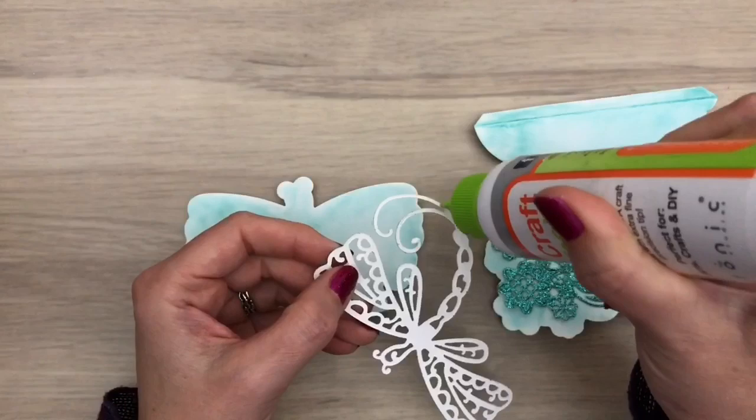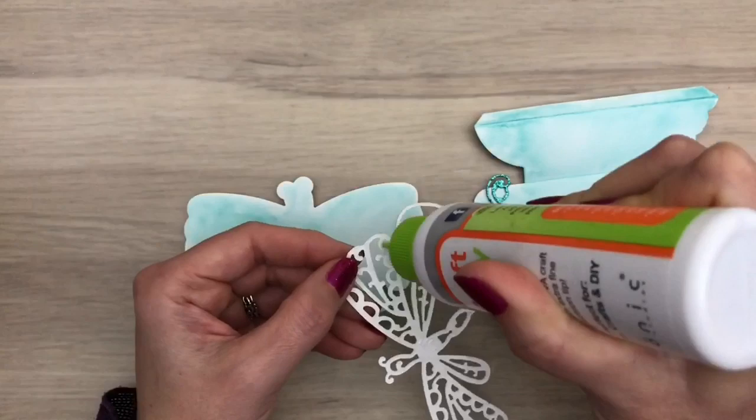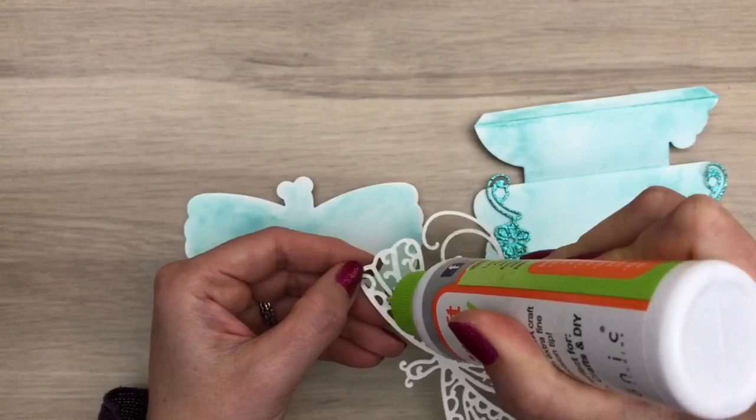This is quite some gluing — you could also use double-sided adhesive, but then you should add that before you cut the pieces. I like the glue, as this gives me the chance to move it a bit when adding it to the card.